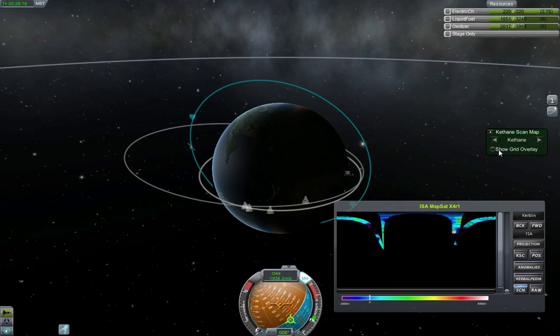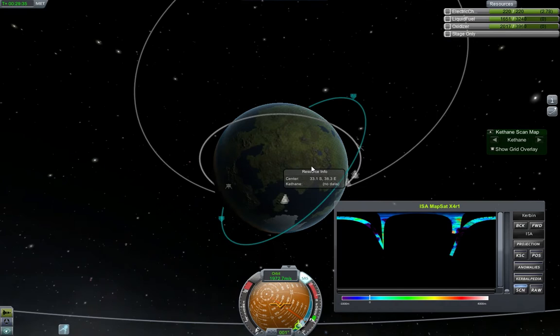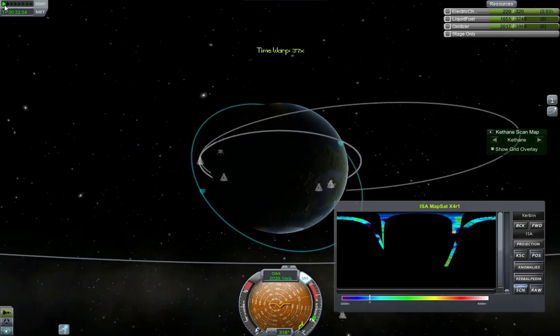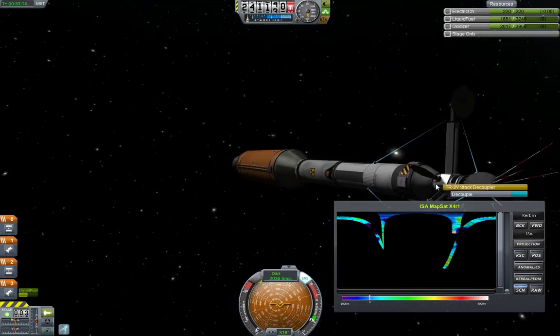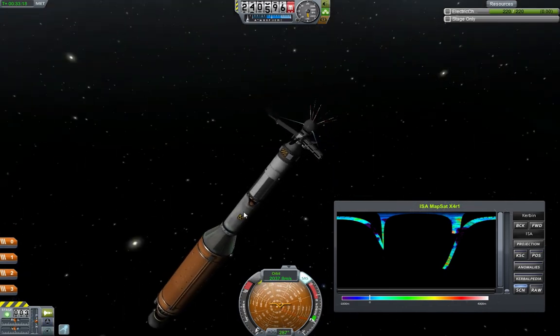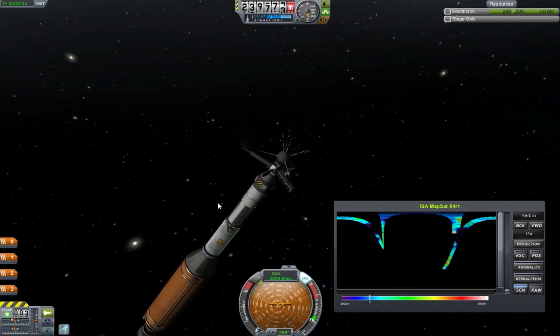And if we put the grid overlay, you'll see that the Keithane grid is now visible. And all we need to do is go back to our map view. And we are going to decouple - like that. We never needed these stages, but that's going to come useful later on, because to get to the moon and to Juna and all the other places, this is going to be invaluable.